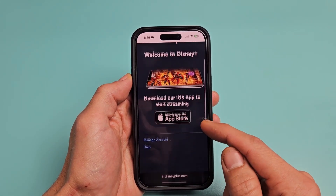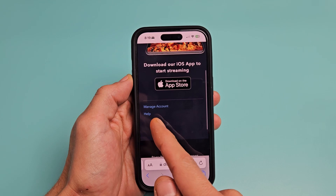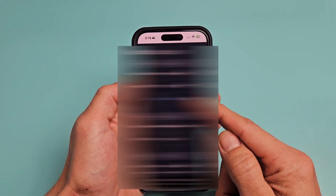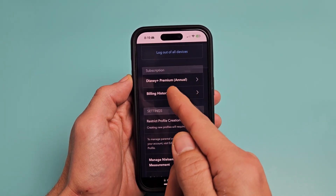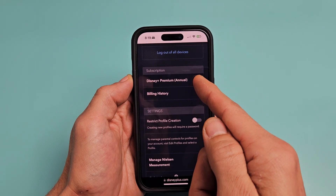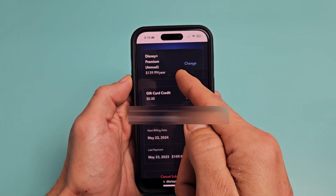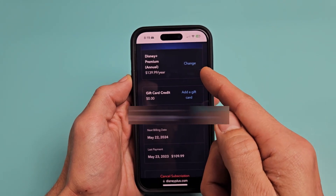After you log into your account, scroll down and tap on Manage Account. From here, scroll down and you can see your subscription. I have Disney Plus Premium Annual at $139.99 per year.